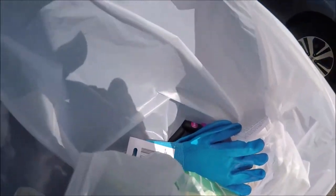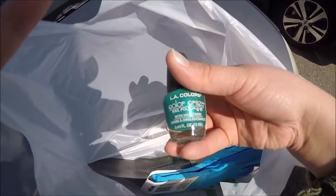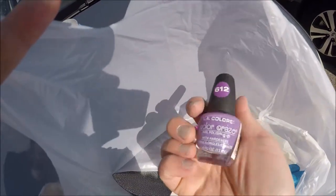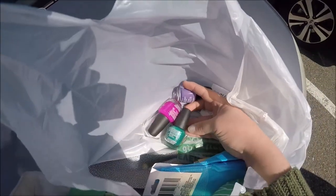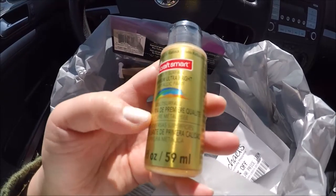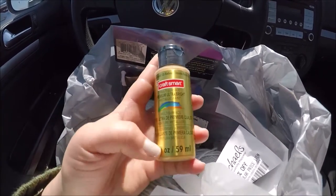Major score — the Dollar Tree had what I needed! I got some plastic latex gloves and look at these fun colors: a bright pink, a purple, and a lighter purple, because I didn't have any purple in my last one. This is going to turn out really cool. I also went to Michaels and got some gold paint. I think the gold paint is going to pop with the other neon colors, so hopefully this is going to turn out really cool and funky looking.